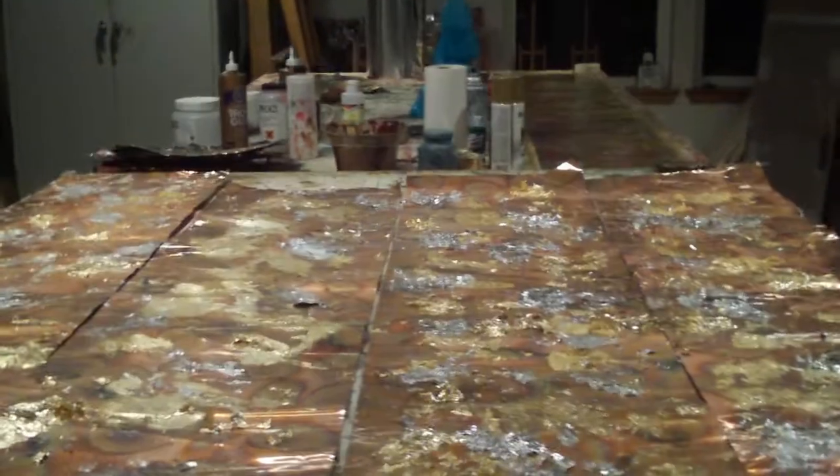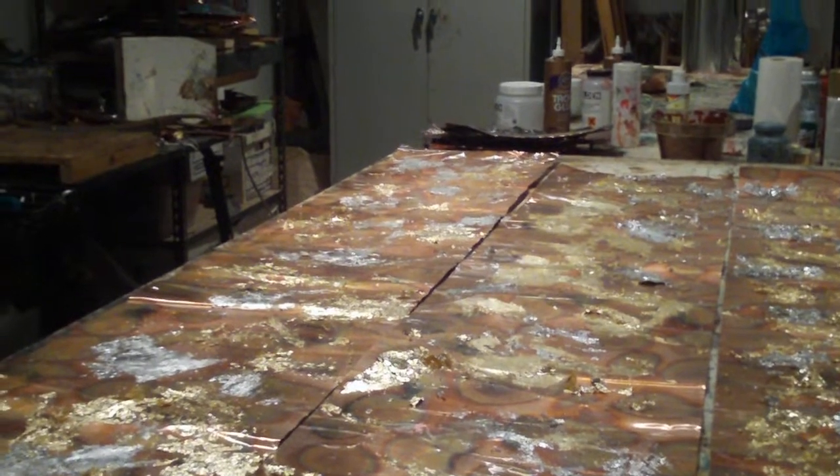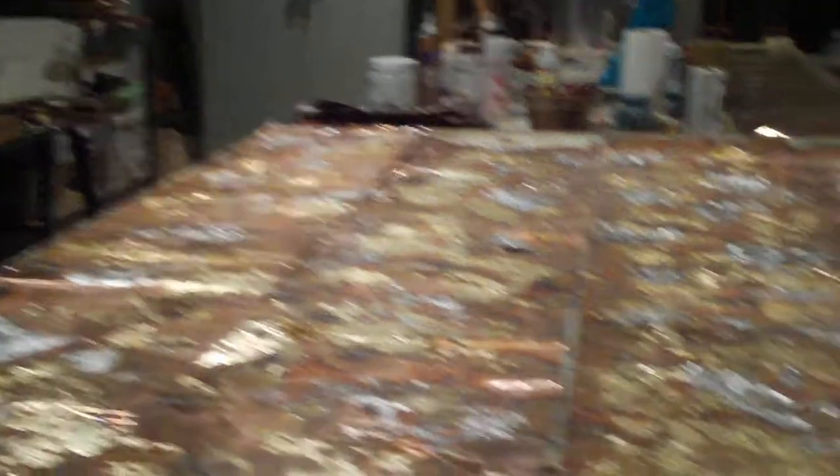There's some open spaces. I like to have the copper showing between it, not totally just the gold and silver foil. But I love the variation, I love the texture. It's lots of fun.